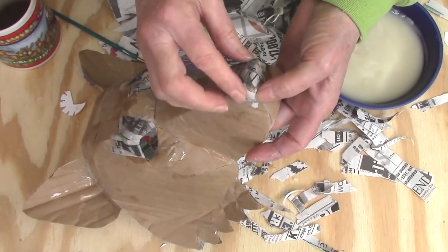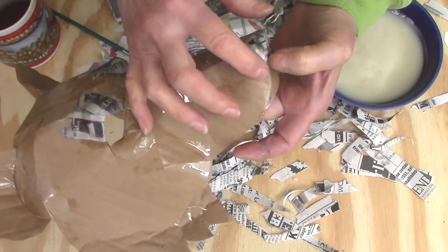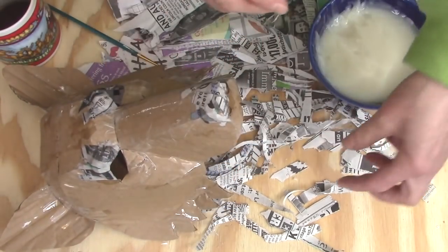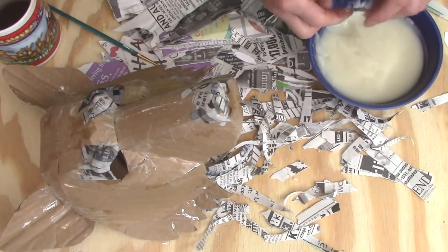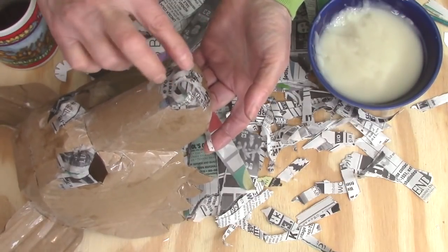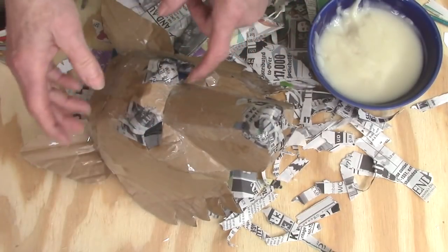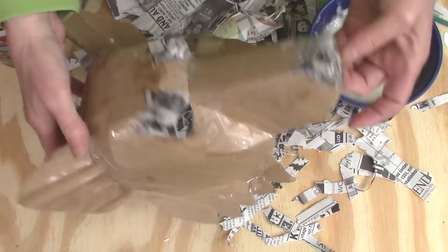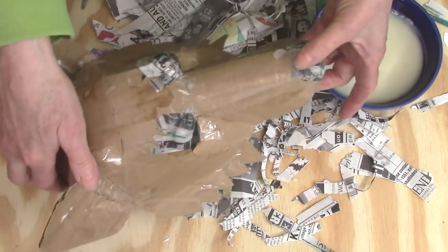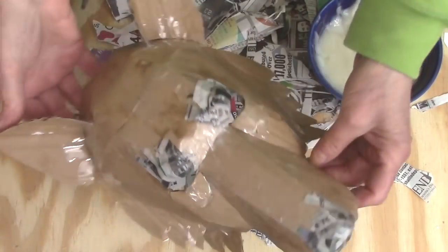This is actually the hardest part of putting the paper mache on, just because I'm using really tiny pieces. For everything else it will actually go quite quickly. I'm just going back over to make sure everything is stuck on really tight and smooth. I'm going to hit these with a hair dryer so that I can turn it back over without messing up my eyebrows and my nose when the backside is up against the table.